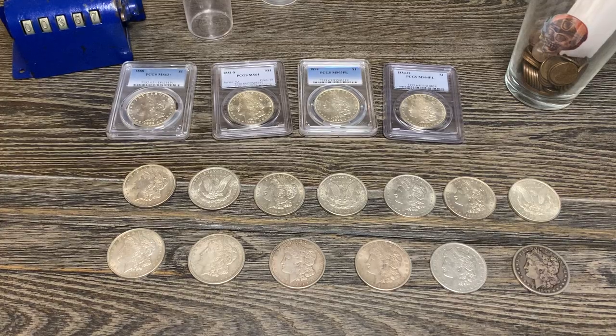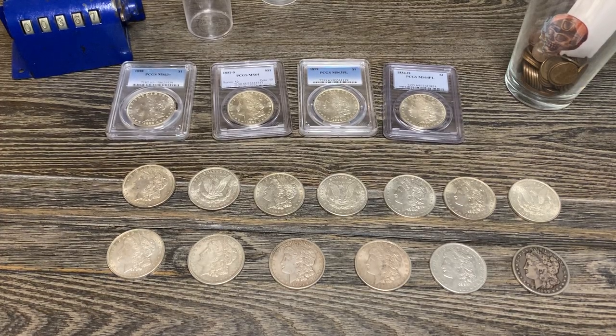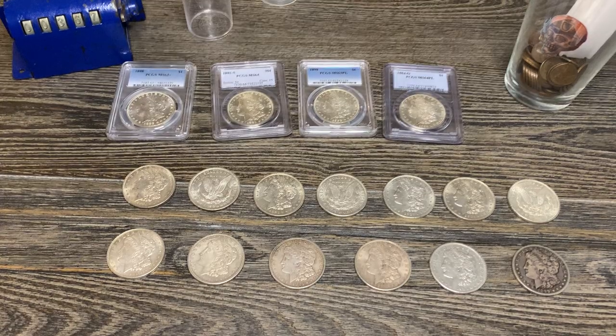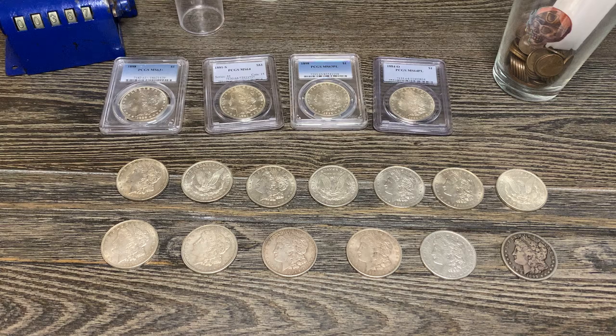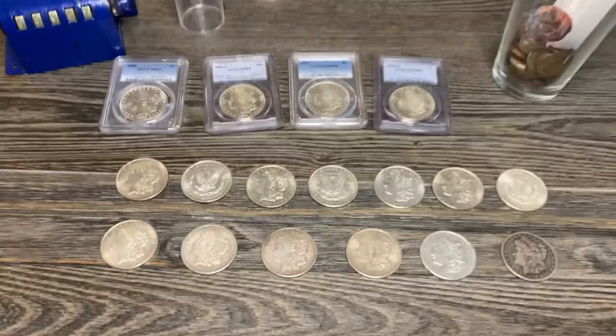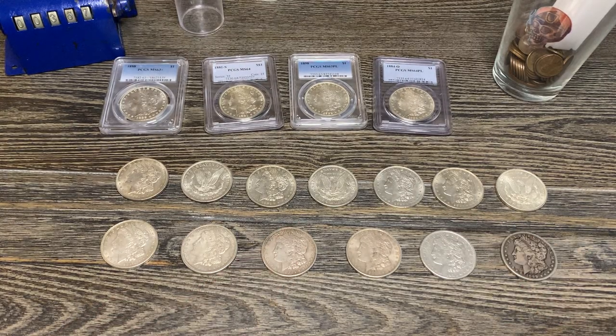Stack those Morgans, collect those Morgans, do what you want and invest in those Morgans. It seems like a lot of people have been making videos lately about silver stacking versus investment — it's the never ending debate. Tell me what you guys think, and thanks for watching. Have a great day, guys — Happy Halloween!